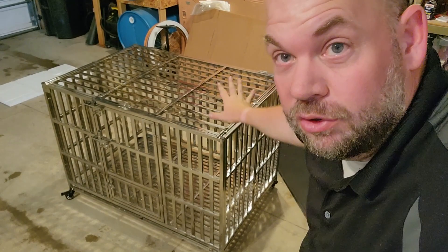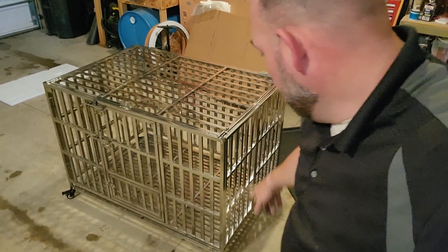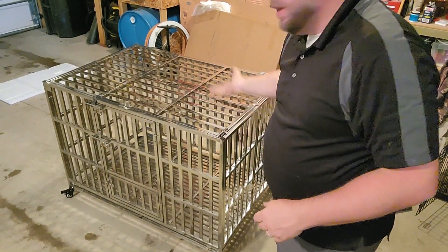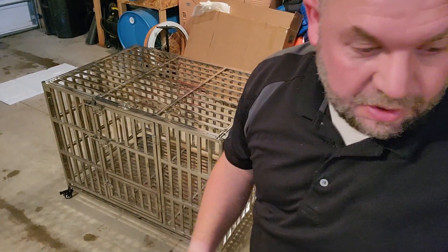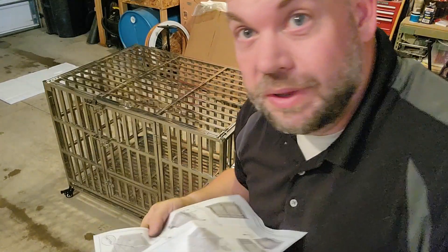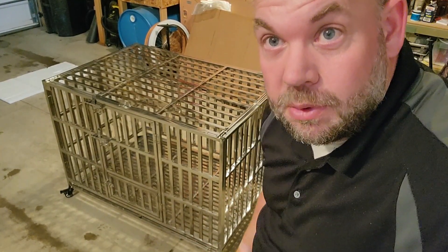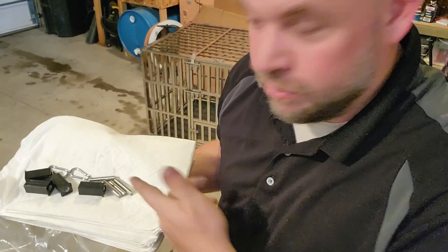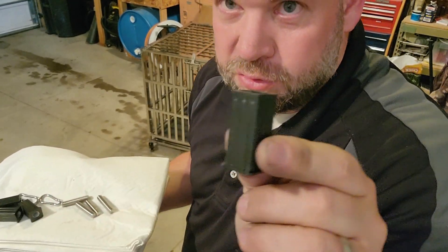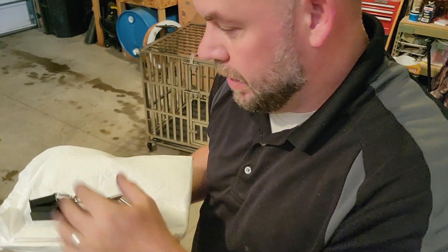If you have multiple units, you can take the wheels off and stack them on top of each other. You've got these last few instructions that show you how to do that. But we only have one, so we don't have to worry about that. Here are the extra pieces — if you're stacking it, it comes with some things that just screw right into the corners. I don't think we'll ever get another dog, but we'll hold on to it.